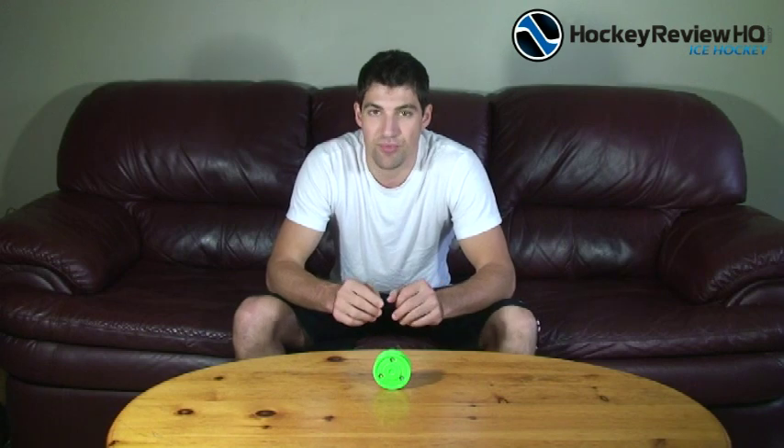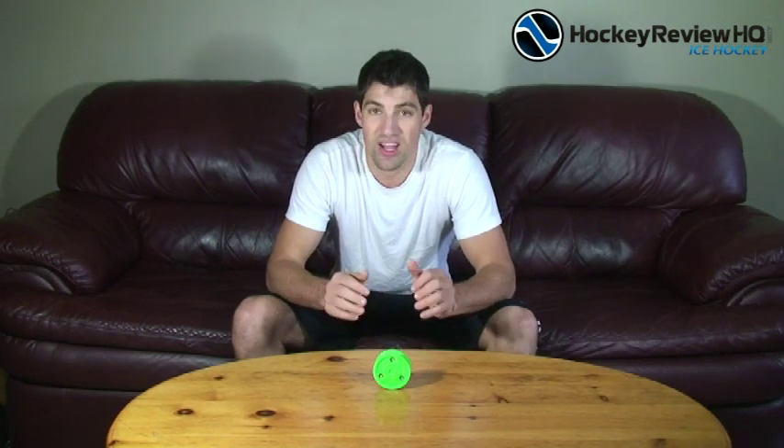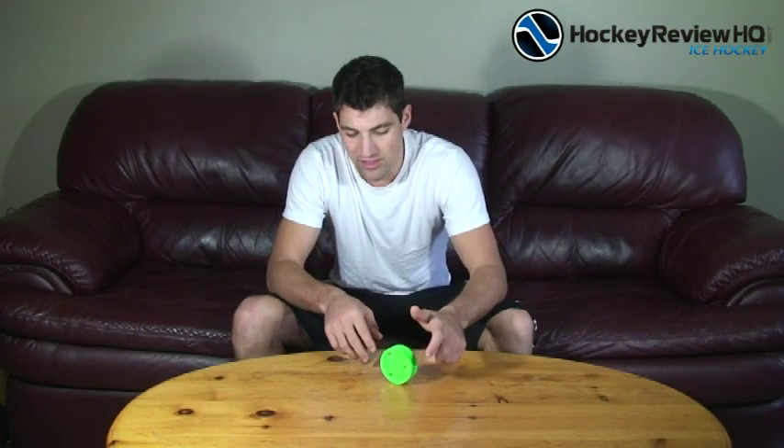Hi, my name is Jeremy from HockeyReviewHQ.com and today we're in the living room with the Green Biscuit. This is where we give you a nice detailed look at the newest product. The Green Biscuit is an off-ice puck that's designed for stick handling and passing on rough surfaces.